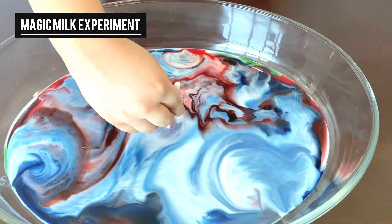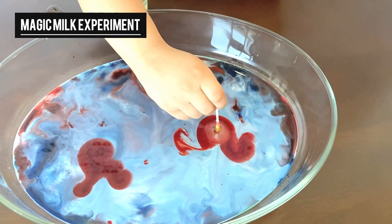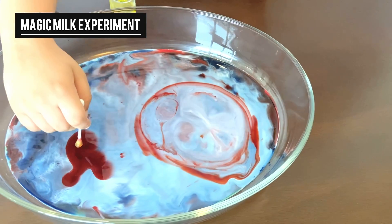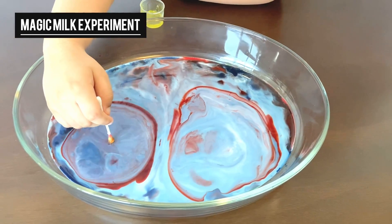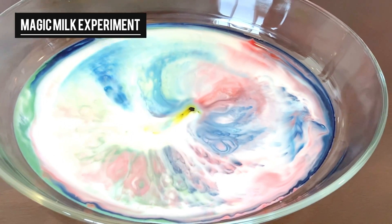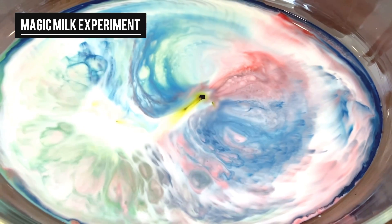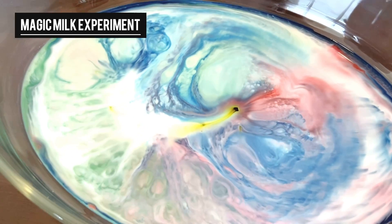Look at the magic happening. I'm just trying with the red color now. Cool, amazing, right? Look at that — it's bursting! It looks like fireworks.